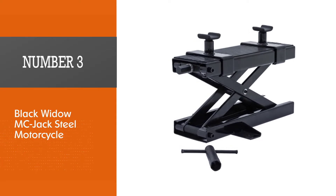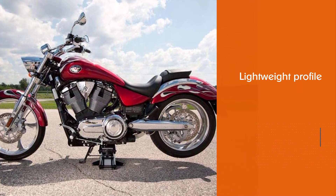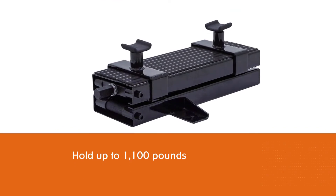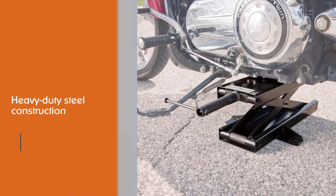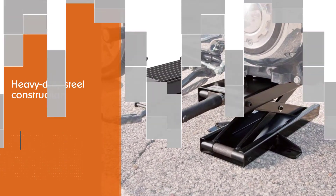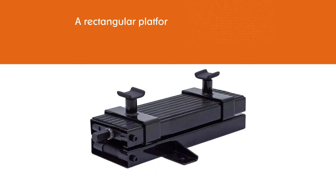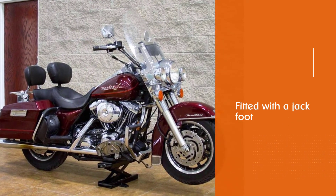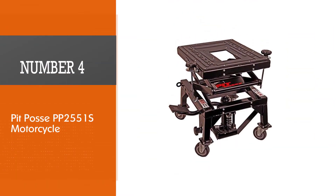Number three: Black Widow MC Jack Steel Motorcycle. The Black Widow lift has a small and lightweight profile at only 30 pounds, but it can hold up to 1100 pounds, thanks to its heavy-duty steel construction topped with an elegant shiny black powder coat. The platform is 17.8 inches long and six inches wide, fitted with a jack foot on each side for maximum stability. The top features two rubber-lined cradles for the front and rear tire, which prevent the steel platform from scratching your undercarriage.